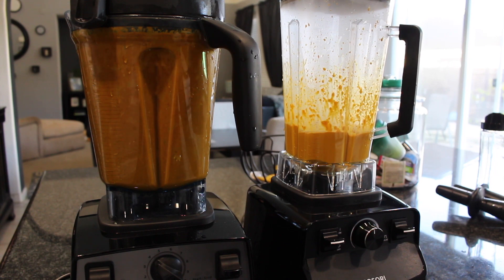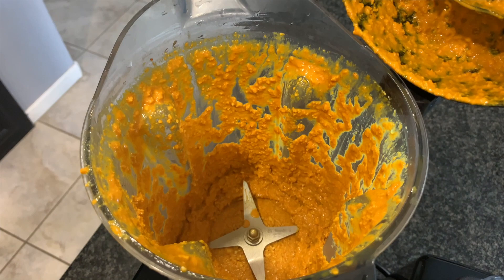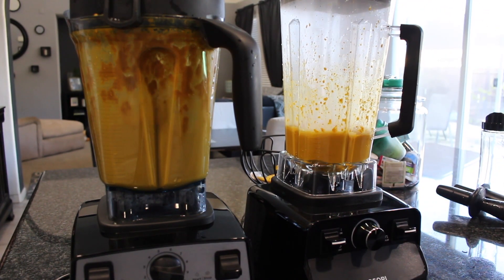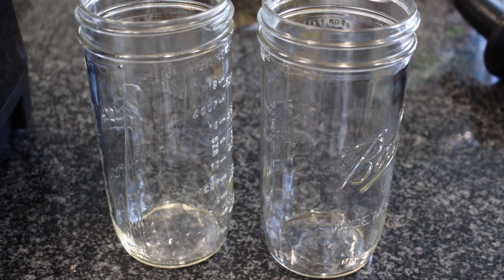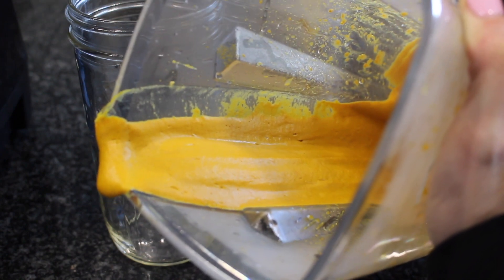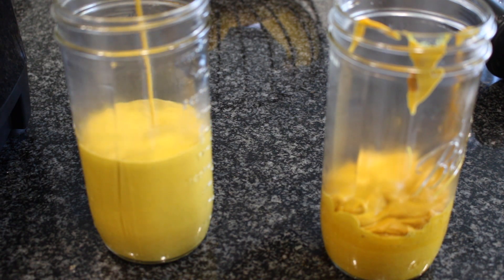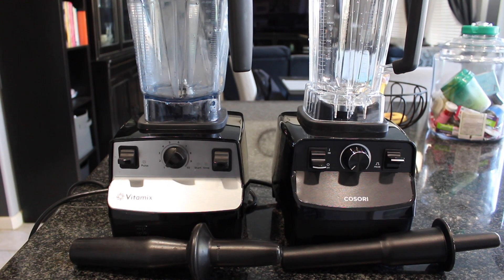I put the same measurements in each blender. The wide Vitamix pitcher can be hard to work with depending on what you're making, so I added a little bit more hot water to it, and it came together — otherwise it comes out grainy. But the Kasori killed it — it was really, really good. It was super, super smooth, and this was less than a minute for the whole thing. I again added a little more water to the Vitamix one, but it is comparable. I really feel like it is comparable.